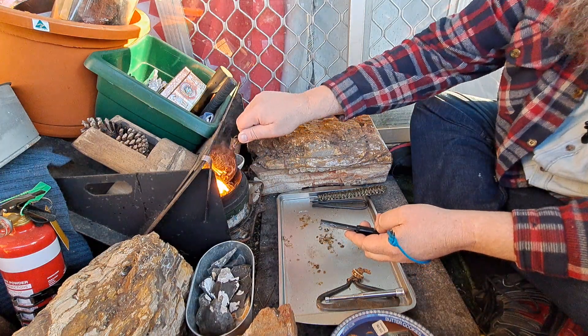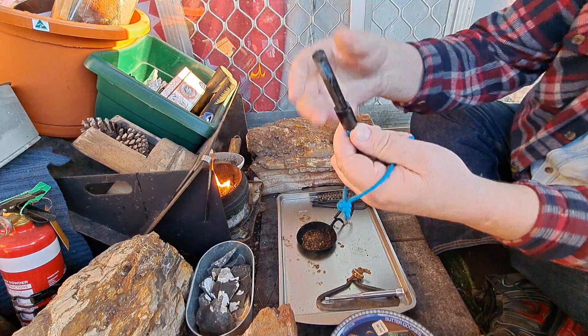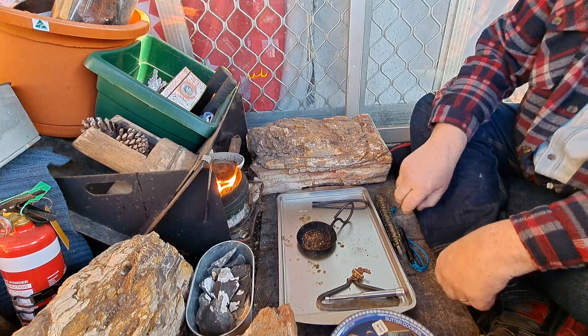I used the cheaper Aldi brand duct tape and just wrapped it around as per everyone does. I've tested it and it works alright, that duct tape. Very happy with the way it turned out.